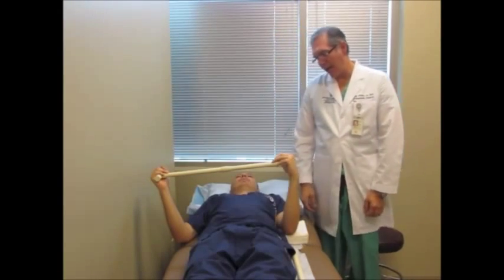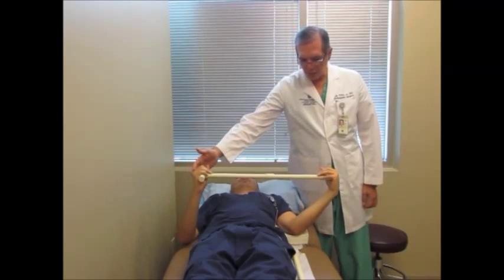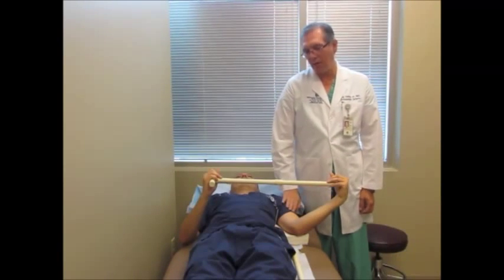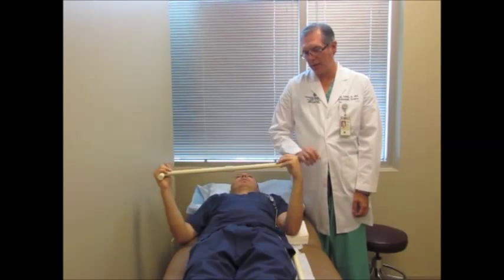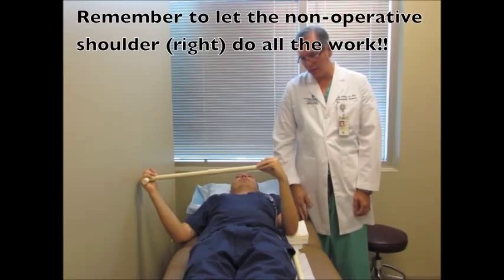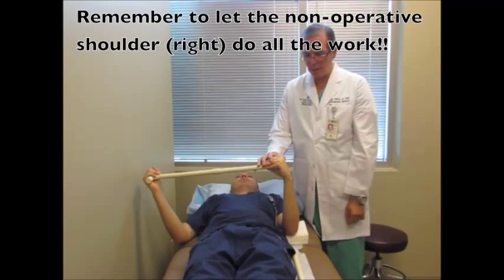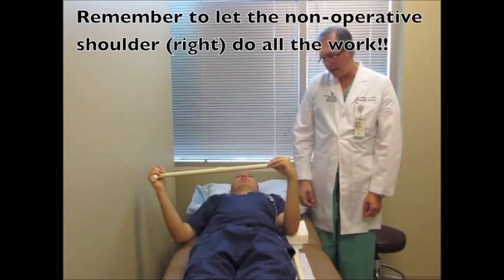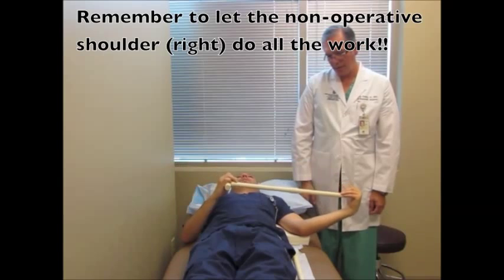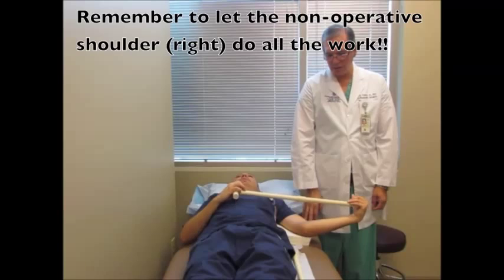You're going to use the right arm to push this left arm outwards, then pull back. Right here is zero degrees — it's sticking straight up. If you go passively out to 90 degrees, you're flat almost to the ground — that's about 80 to 85 degrees. Now go back to neutral.